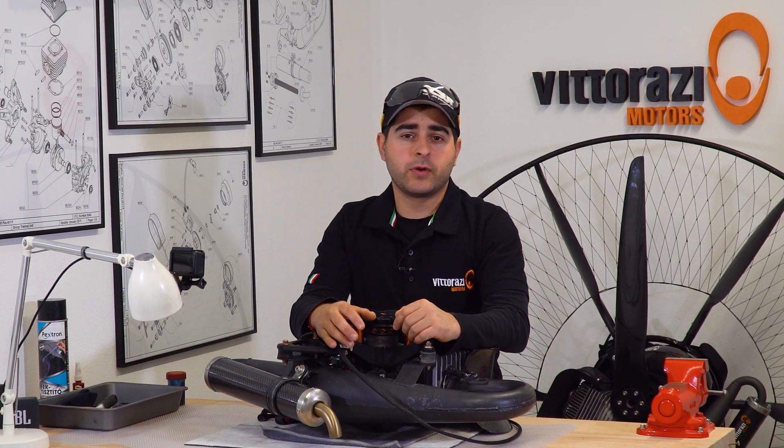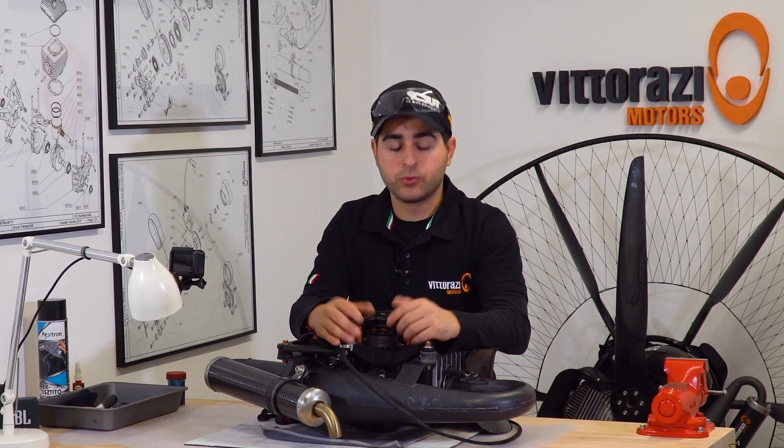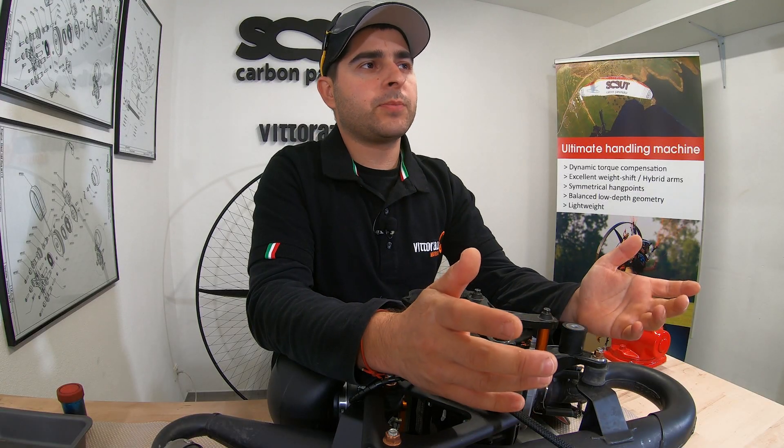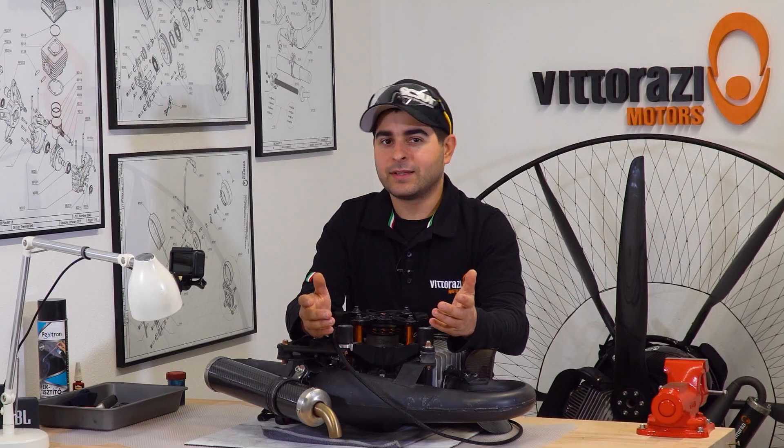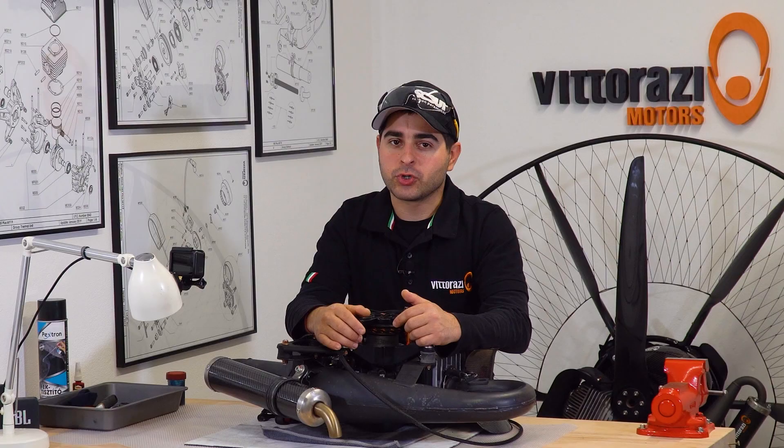Although very improbable or very rare, the recoil spring from the pull starter system may break sometimes. Usually how you identify that problem is after you pull the cord, it doesn't go back. But that's not a big deal because it can be fixed very easy. We will show you how.